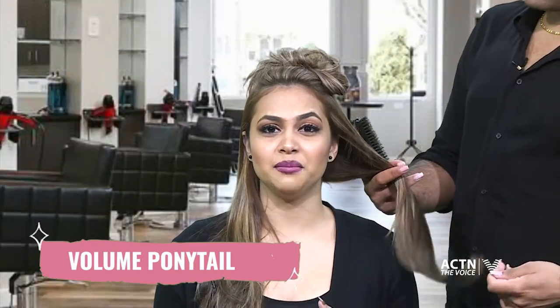What up everybody, welcome to our fashion is beauty segment! Today joining me I have Jesse from Hair PH, and we're gonna learn to do a volume ponytail. Ponytails are my go-to because they're pretty easy to do but also versatile, and this one today has a little oomph in the volume.